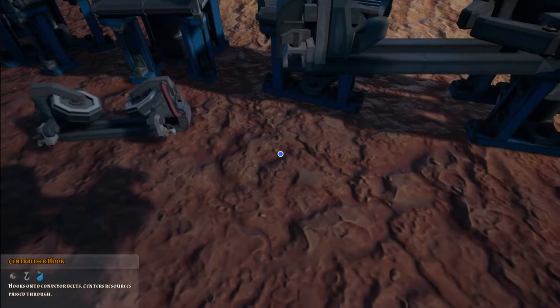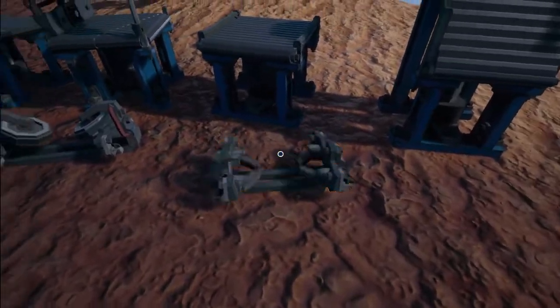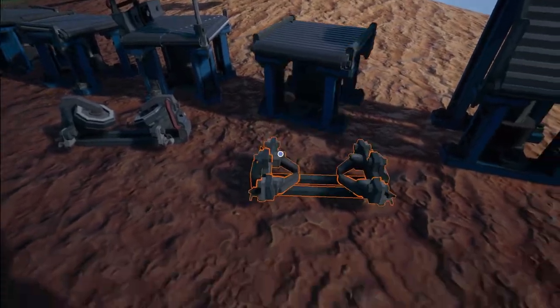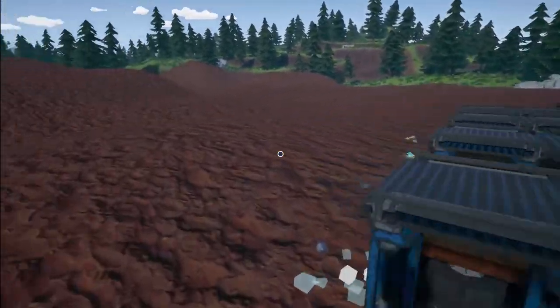And then finally we have the centralizer hook. I'll be doing this in the next episode and there's a nice hidden feature with this centralizer hook, so make sure you look out for a future episode where I'll reveal the hidden trick with this one. So without further ado let's get straight into teaching you how the splitter conveyor works.